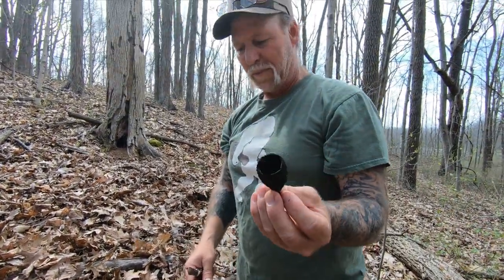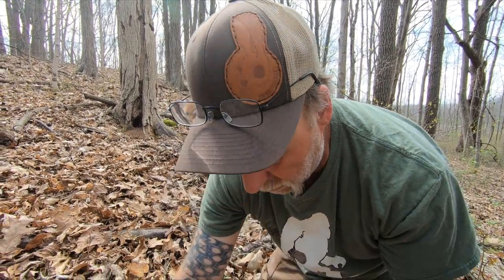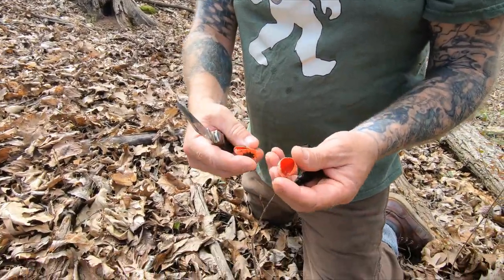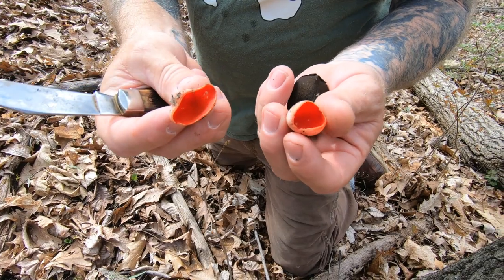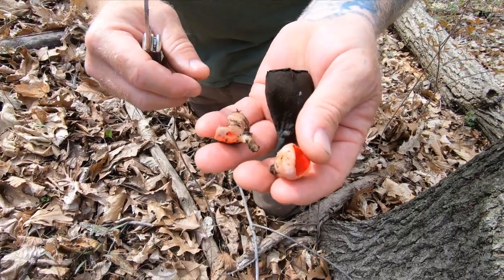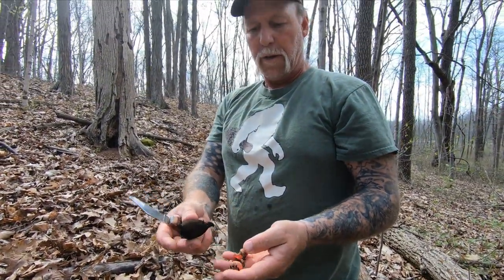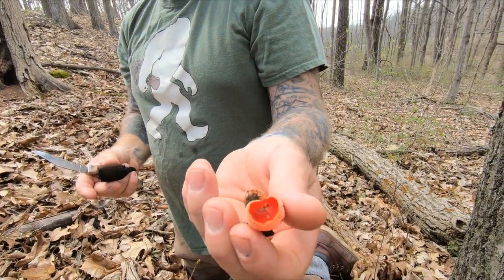Very cool mushroom. Another one that is edible, that I'll show you in the middle of this one, is the Scarlet Cup — another wood-loving mushroom. You'll find both species in mixed hardwoods. Neither one is worth mentioning as far as the table goes, but there are more people that eat these than eat these. I didn't find the flavor of this to be anything more than buttery cardboard.